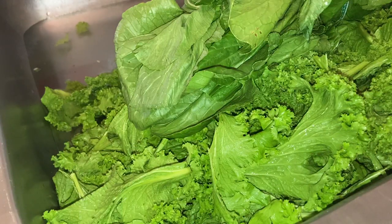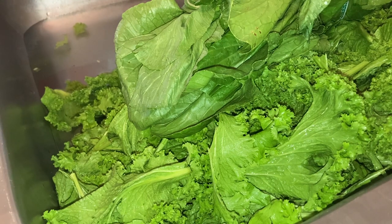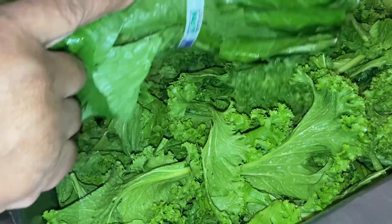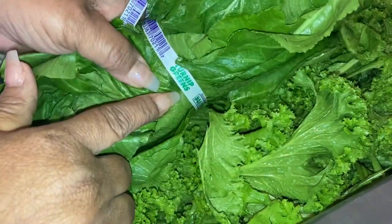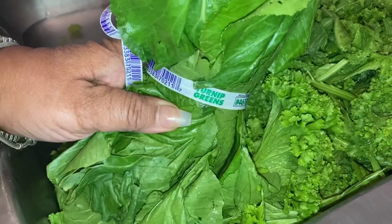Hi guys, welcome back to the kitchen! Today's video I'm just gonna show you how to pick some turnip greens, because I already picked the mustard greens — curly mustard greens — so that's what I'm having today on the menu. These are the turnips right here, you guys can see the name.